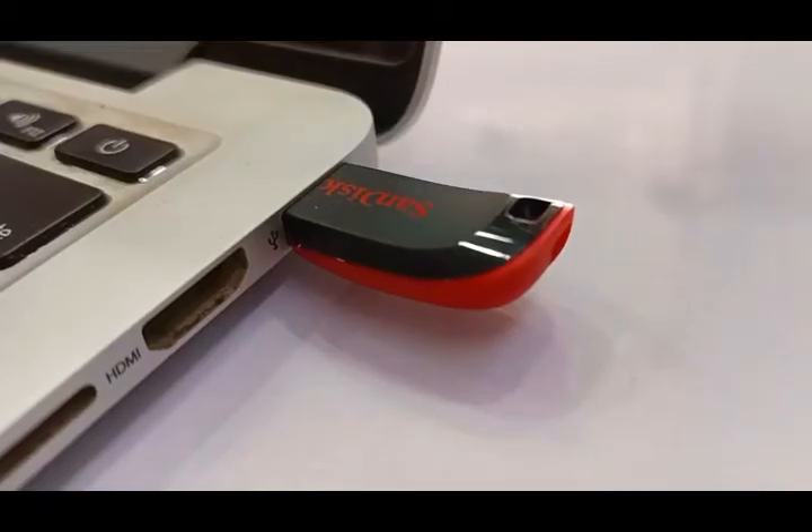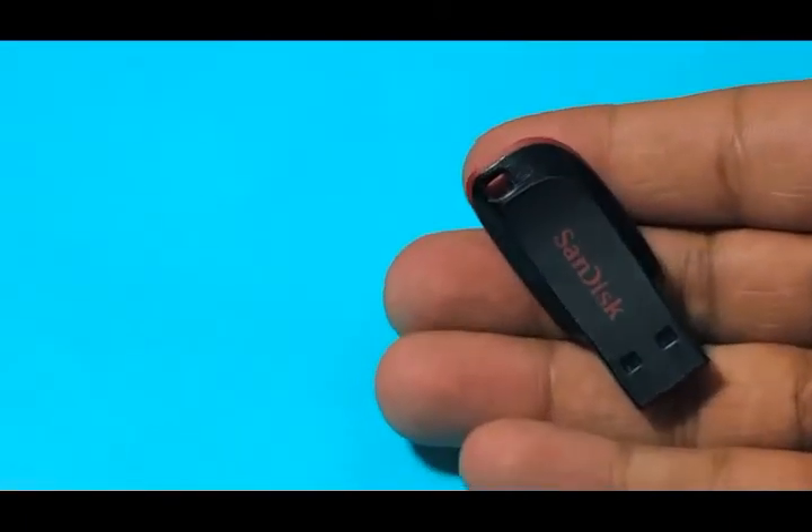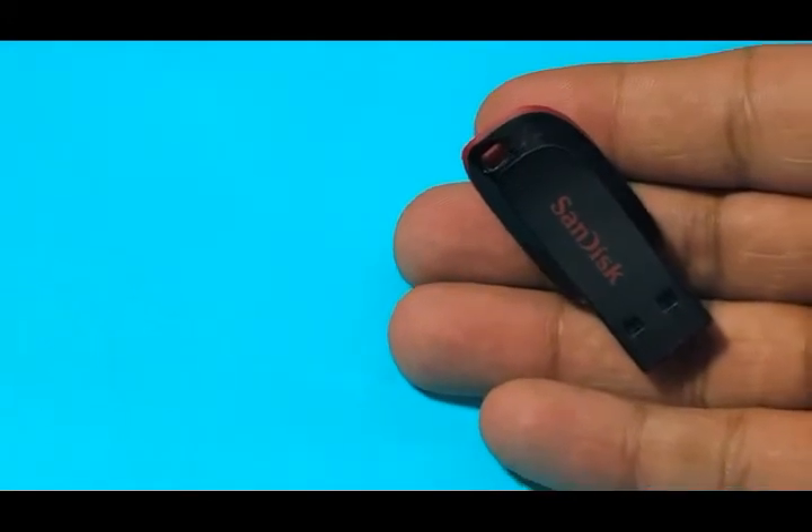You can use this with any device that has a USB port — be it your laptop, desktop, gaming console, or even your smartphone with an OTG cable. It's a USB 2.0 pen drive, so you can expect a slower data transfer rate, but for light usage this is a great buy.